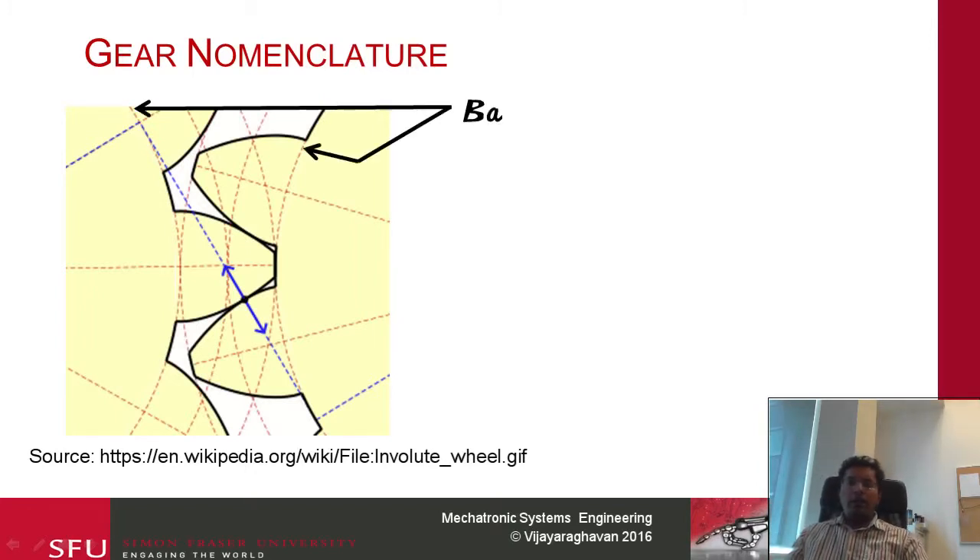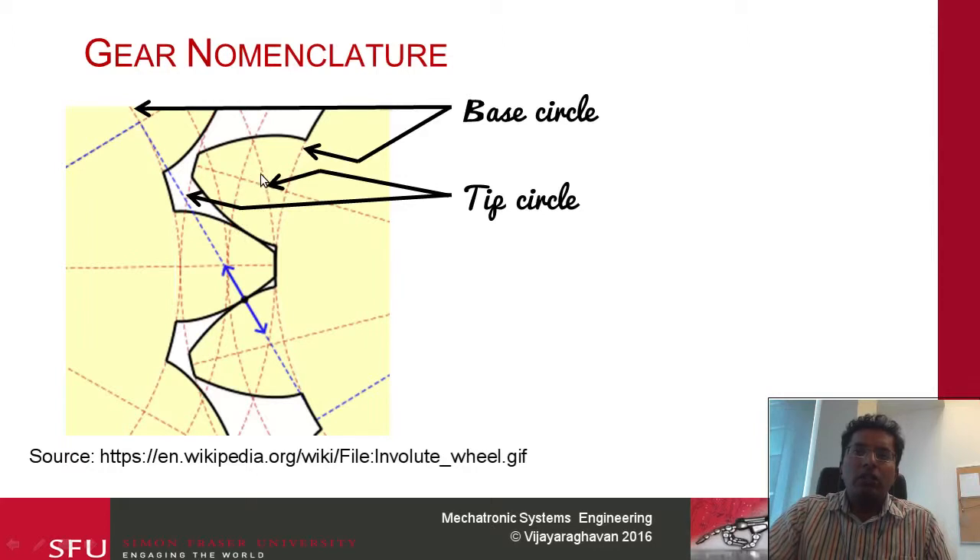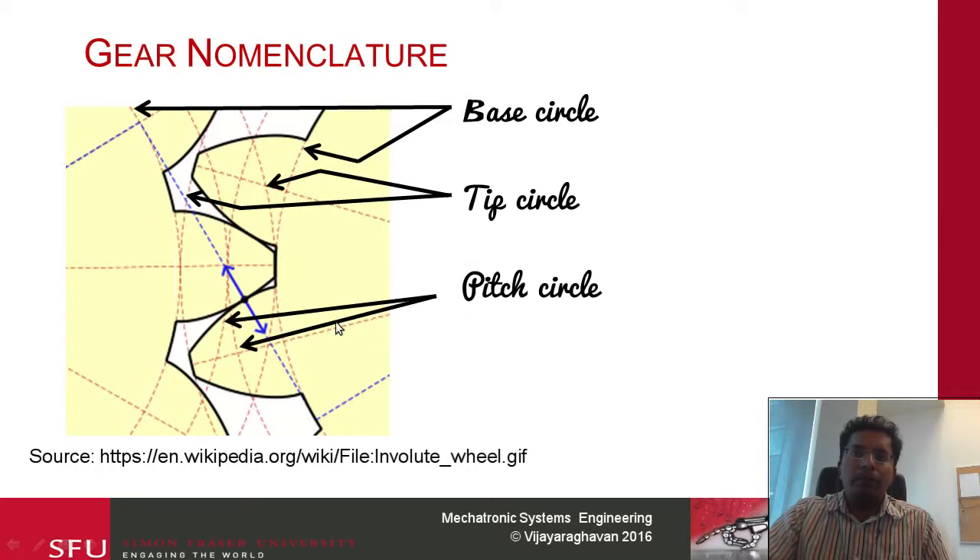Now we look at some of the nomenclature in the gear. The little circles are known as base circles — that circle and this circle. The base circle is where your involutes are actually formed from. The next one is the tip circle, which is the edge of the teeth — the circle at the edge of each tooth. Then you have the pitch circle — essentially you can imagine the two gears being represented by two circles given by the pitch circle, as though the two circles are in contact and the RPM is transferred from one to the other.